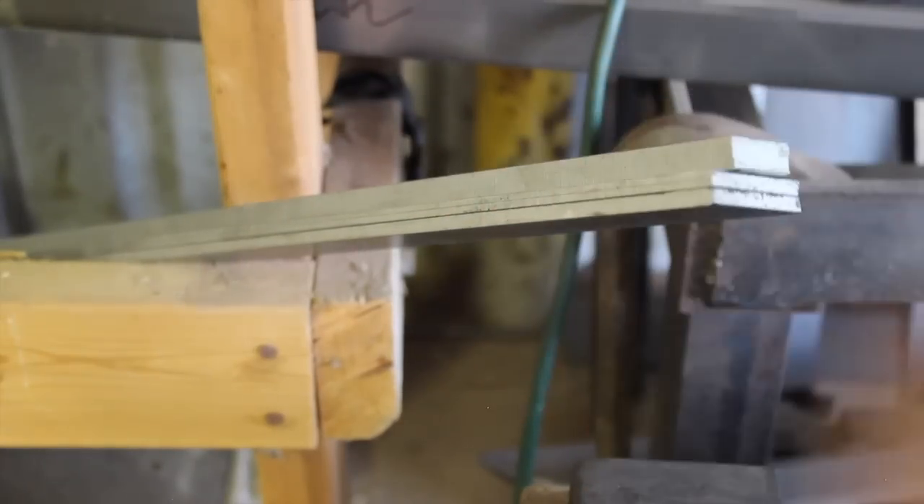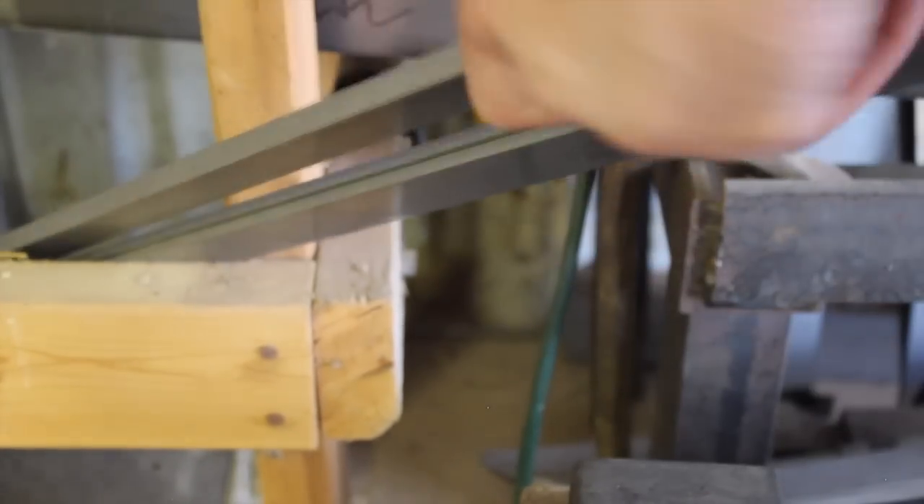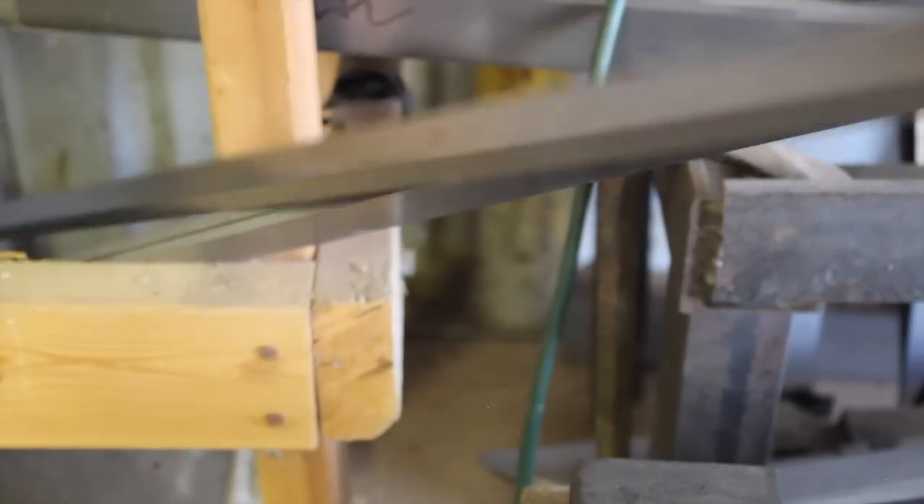Hey guys, welcome back to the shop. Thanks for being here. This week our project is an Arkansas toothpick.